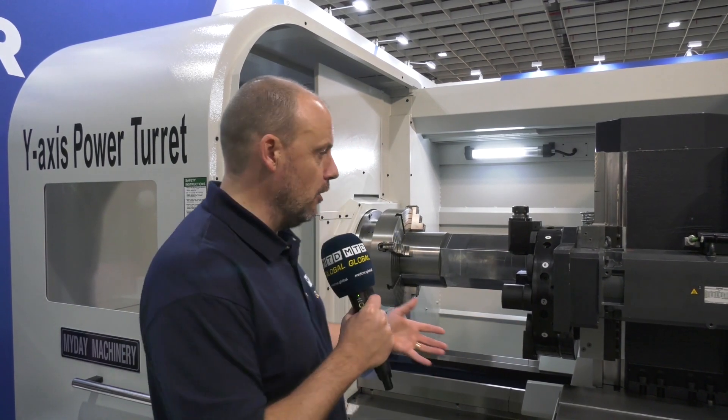And this is what I find incredible about coming to exhibitions like this in Taiwan and around the world. You see machines that you might not see elsewhere around the globe. This one I picked out specifically because I wanted to talk about the Y-axis power turret on this machine.